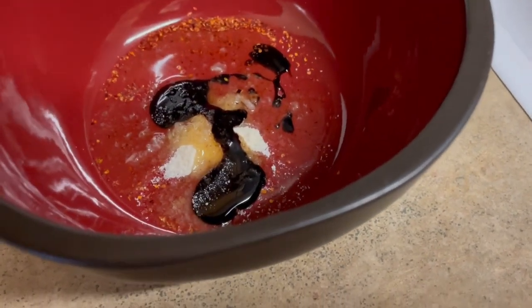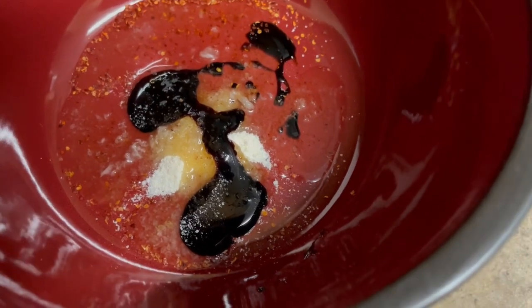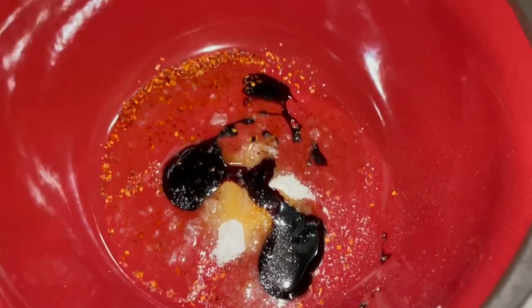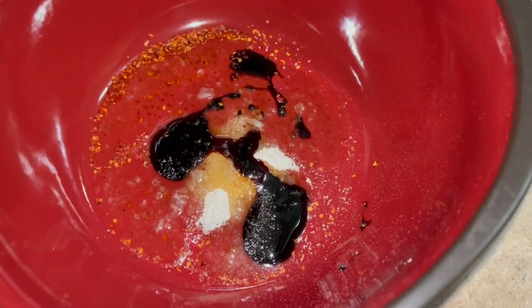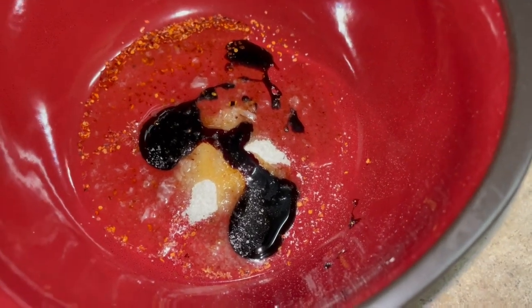One thing I will call out is that the soy sauce was very thick — it was almost as if it were syrup. It doesn't look like much of anything right now. I mean, it doesn't really look like much for Indomie Goreng at this point either, but again, we'll see.